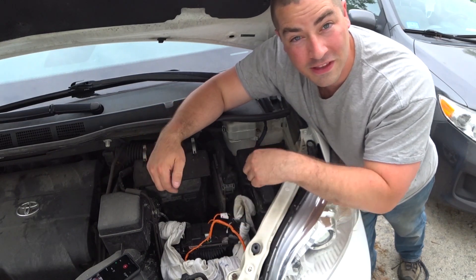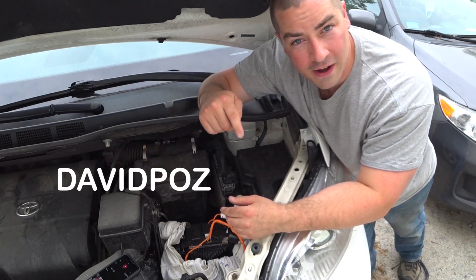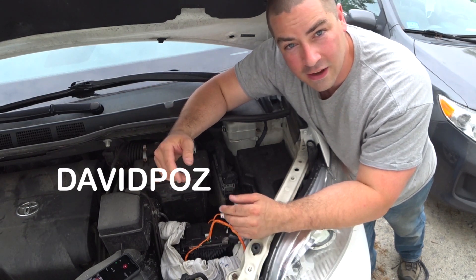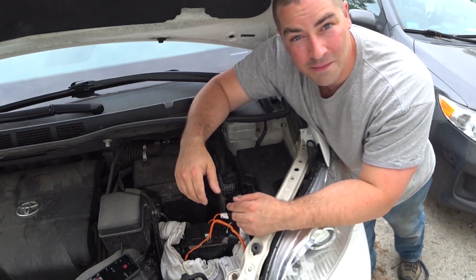If you want to buy one of these batteries, they're at batteryhookup.com. You can use my coupon code — it's DAVIDPAWS — that gets you 10% off any of your orders. Thank you very much for watching. If you enjoy the videos, please like, subscribe, comment, and share.